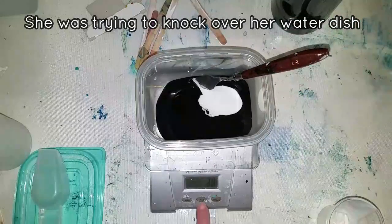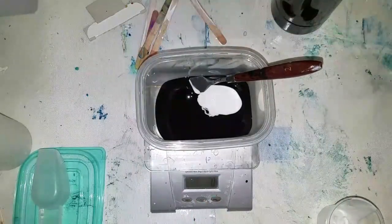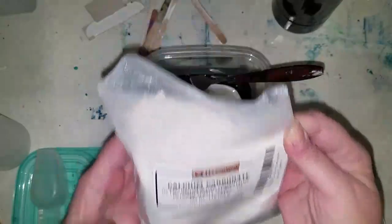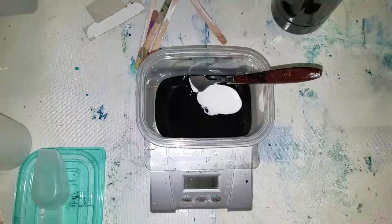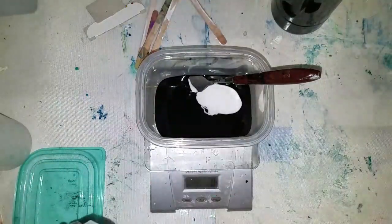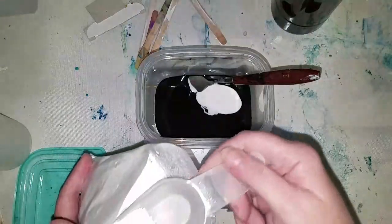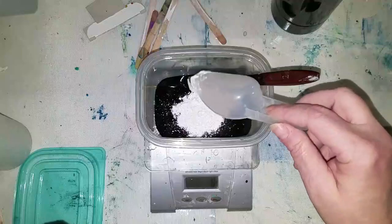There's the glue. Now we're going to tare that out, and the third ingredient we're going to need is calcium carbonate. I got this off Amazon — it's fairly inexpensive. We need 20 grams of calcium carbonate; this is just powdered chalk.